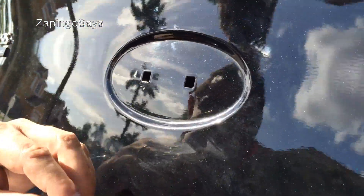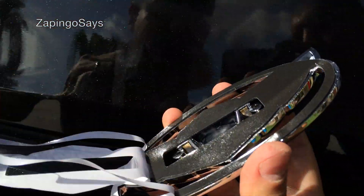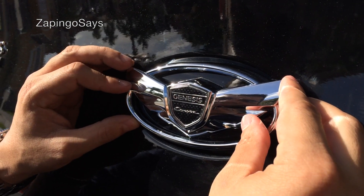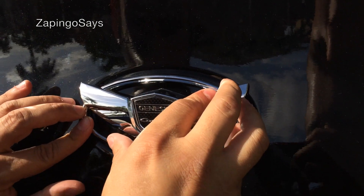What we got to do is remove the glue from the new emblem — the Genesis emblem — and then paste it right there. Make sure you do it exact because once you put it, you're not going to be able to put a new one.